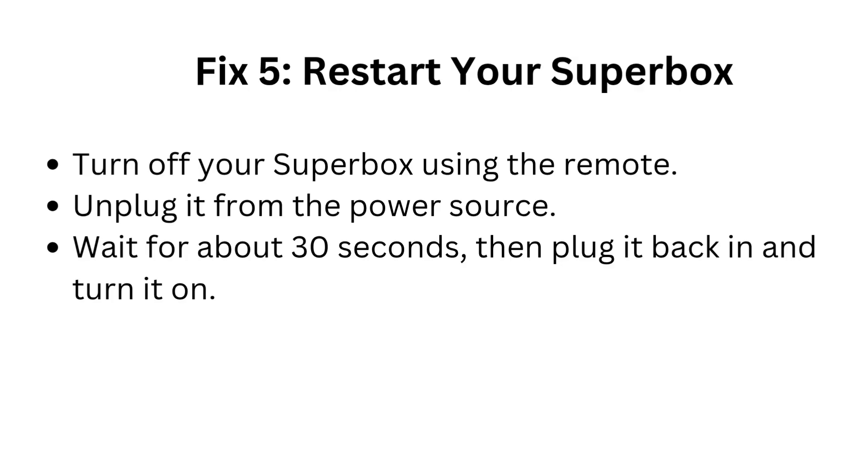Fix 5: Restart your Superbox. Turn off your Superbox using the remote and unplug it from the power source. Wait for about 30 seconds, then plug it back in and turn it on.